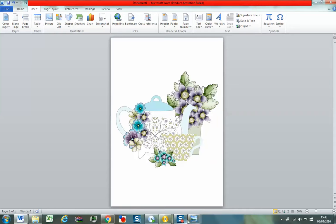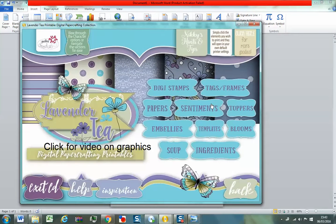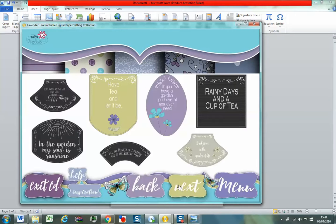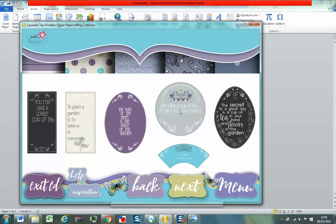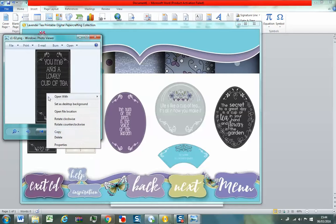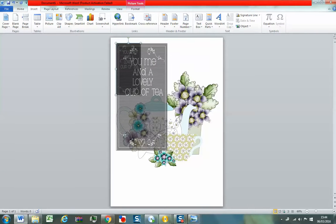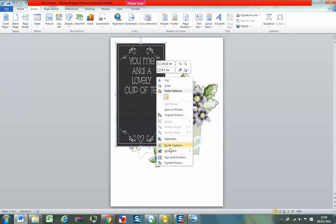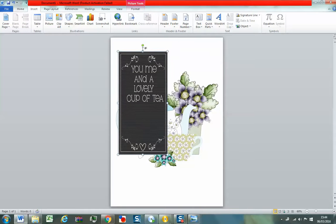Now I want to add a sentiment in here because I think that will be very nice. So let's go back to the menu, go to Sentiments, and find a nice sentiment — this one: 'A lovely cup of tea.' Copy, come to Word, paste — Ctrl+V, don't forget. And this time I'm going to make that bigger. I'm going to do my Wrap Text. Can you see the top of that — the little green bit? That enables me to rotate the image.